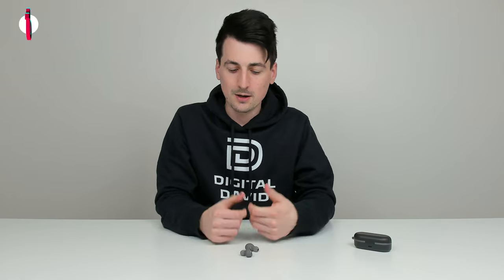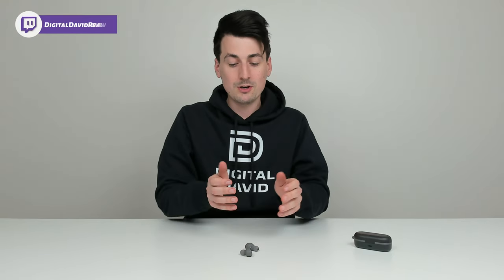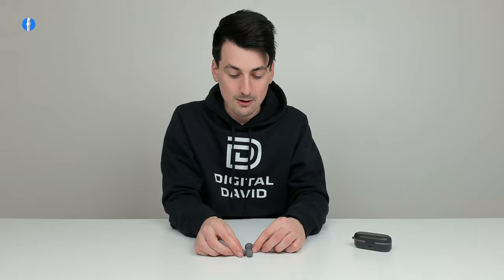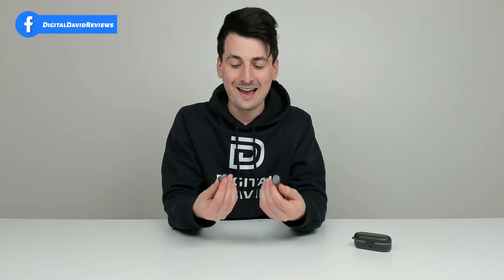Now let me share my final thoughts on the Tozo T10 earbuds. Honestly, I don't know how Tozo makes any money selling these — they're so affordable and they sound great. I've listened to earbuds that cost two and three times as much and they sound just as good in most cases, which is mind-blowing. They give us a ton of great features: USB Type-C, wireless charging, a nice charging case, great battery life, a really nice design, and they're very comfortable in your ears.